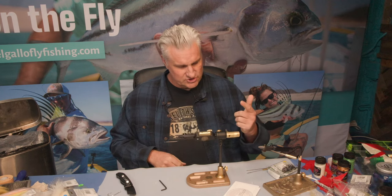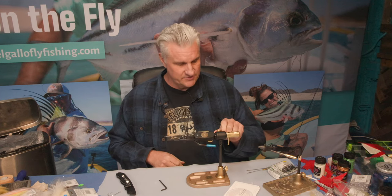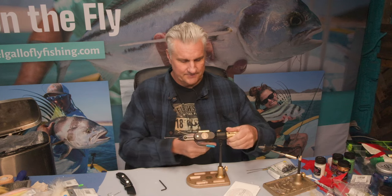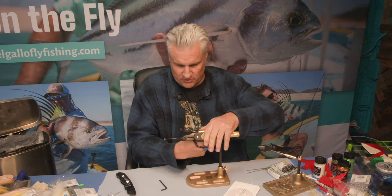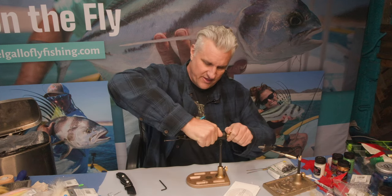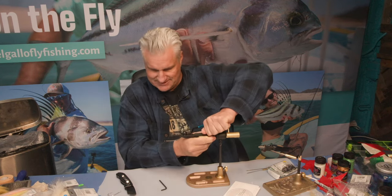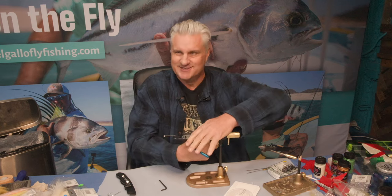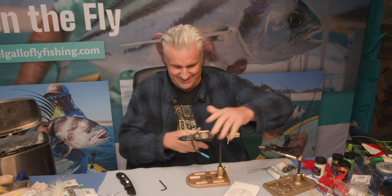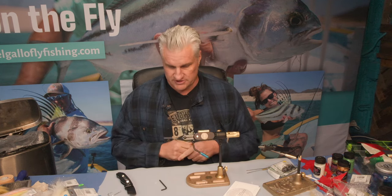My thoughts are that the rotary function may not be critical with bigger flies, but I can see it would be very important with smaller ones. This head looks like you can just pull it off and use it interchangeably with the others — I've got midge heads and the traditional head already. It'll probably need some pliers to get off since it's locked down pretty well. Do I regret buying it? Absolutely not — it's a really good addition to my tool set.